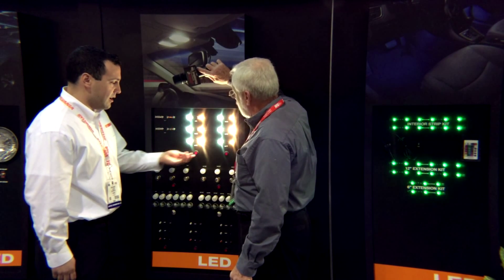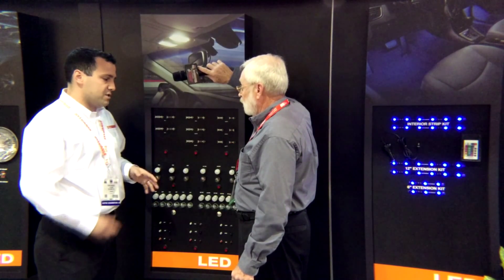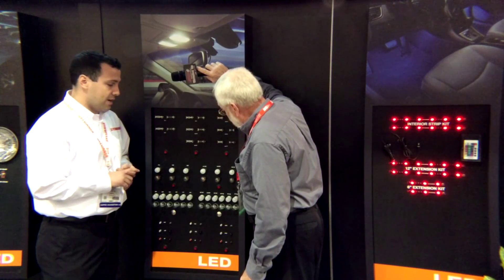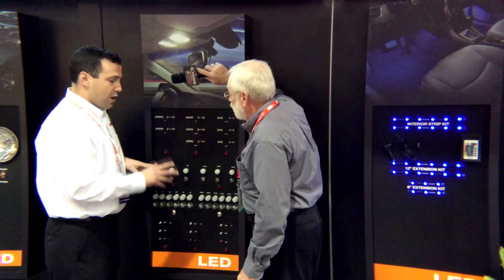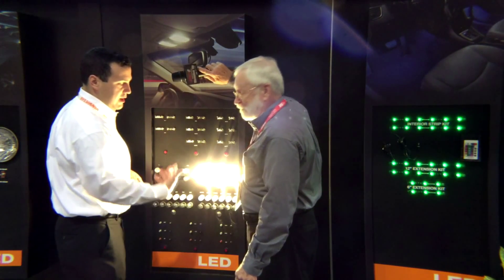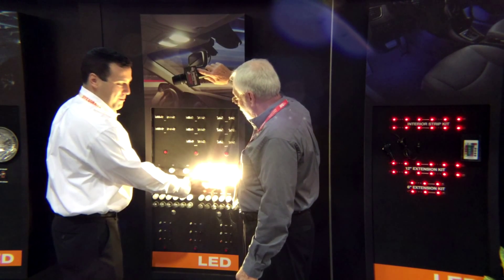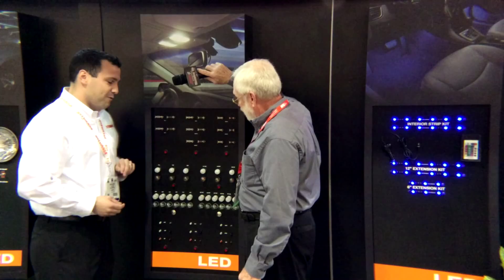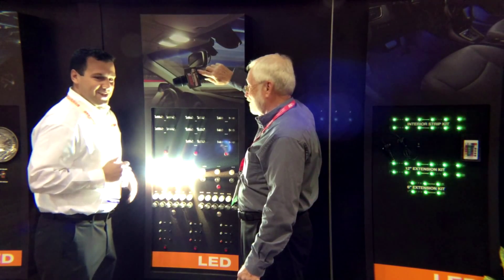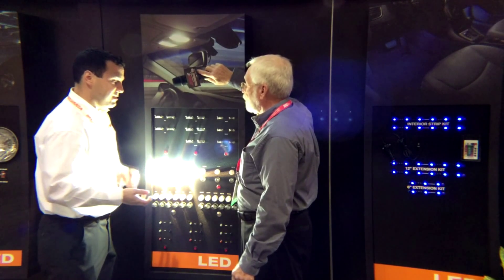The next thing I'd like to show you is our bayonet-style lamps. This is your 1156, 7506 — basically your DRL and turn signal lamps. We have two different options. We have a 3,000 Kelvin version, which is going to look very similar to your incandescent lamp — designed to go behind a red reflector, very very bright. The other version is 6,000 K, very bright — you don't want to stare at this one. The 6,000 Kelvin version is designed to go behind a clear reflector, clear lens.